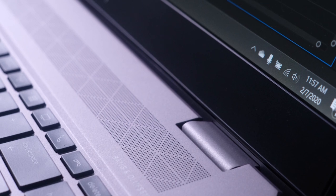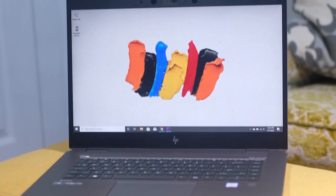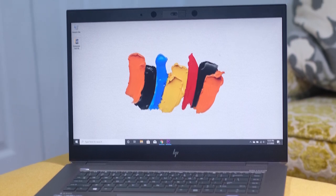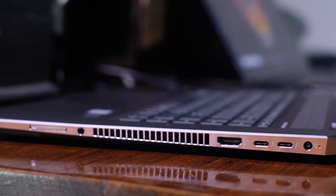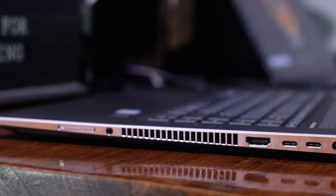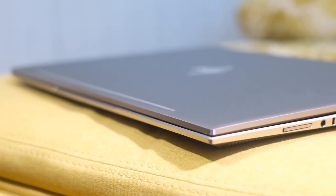The ZBook Studio G5 is lightweight and thin with a very discreet look compared to the HP Omen. I like the beveled edges and corners, unlike other laptops with sharp, janky edges. The ZBook is very smooth and very well designed. The HP Omen weighs in at about a whole pound heavier at 5.56 pounds, and the HP ZBook weighs in at 4.4 pounds, so you are going to get a lighter, better on-the-go laptop out of the ZBook.